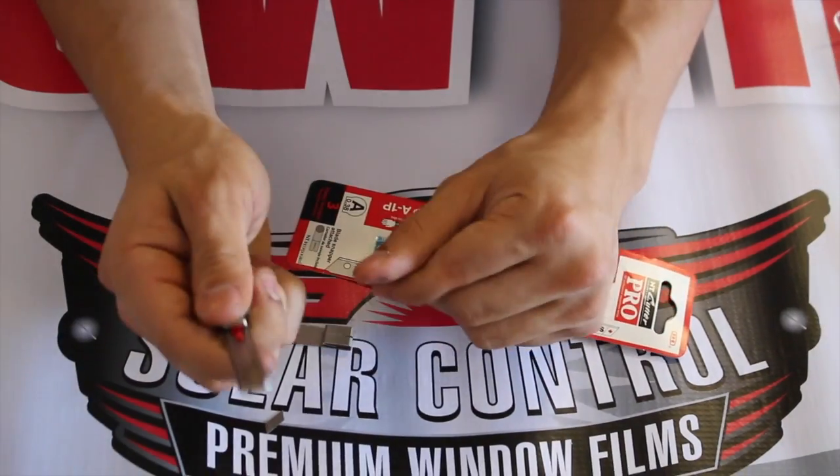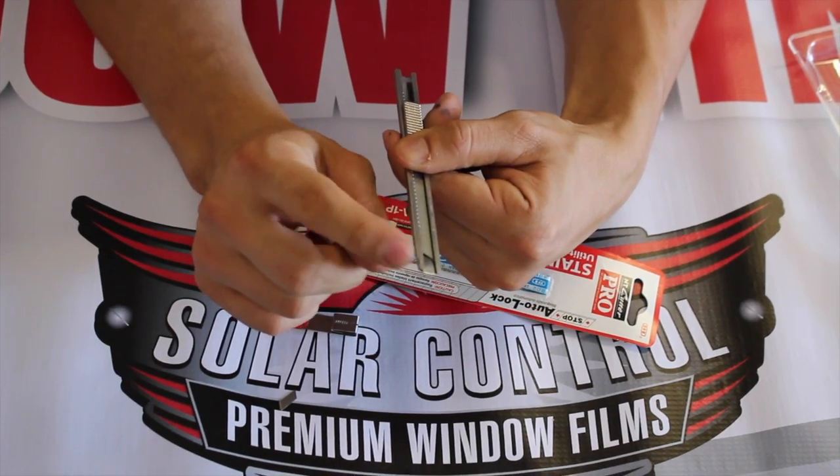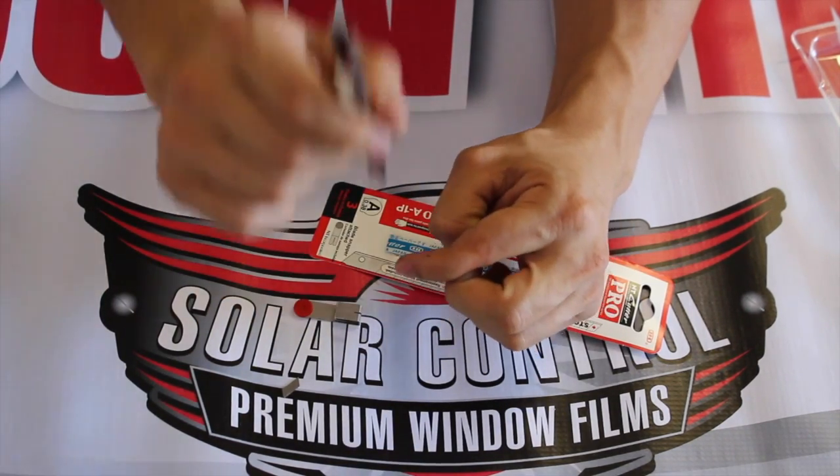The advantage of this knife is that it's made for both right and left-handed users. You can purchase this blade at the website below.